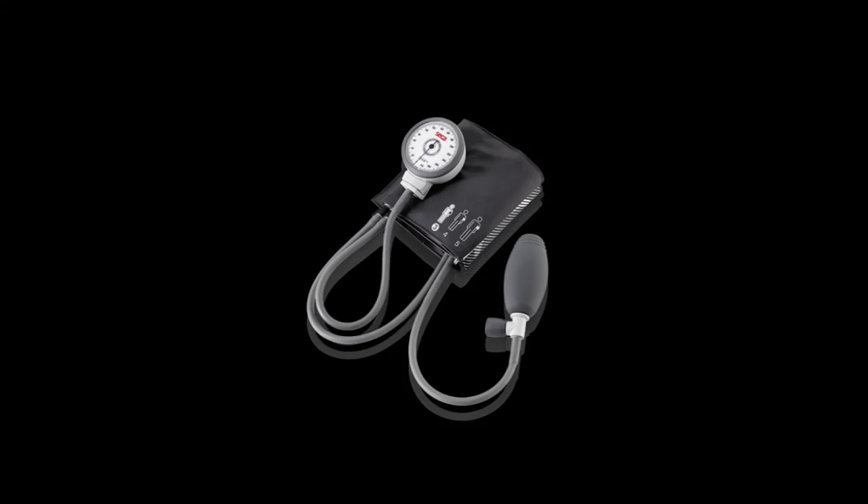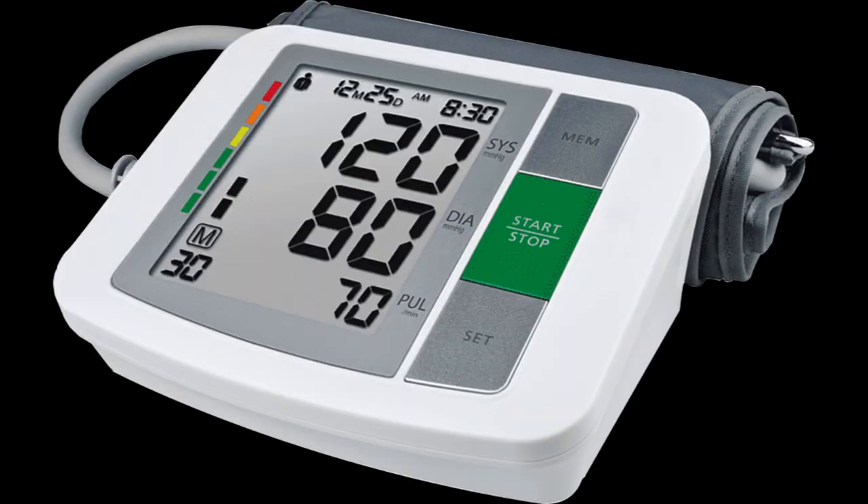Hello again. Today we are going to help you understand the two different types of blood pressure monitors. A blood pressure monitor, also known as a sphygmomanometer, works by measuring the force of blood against the walls of arteries as the heart pumps blood throughout the body.